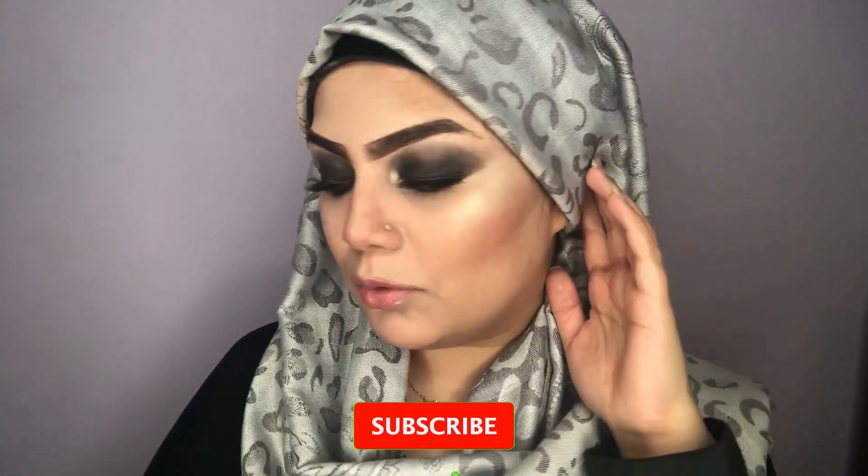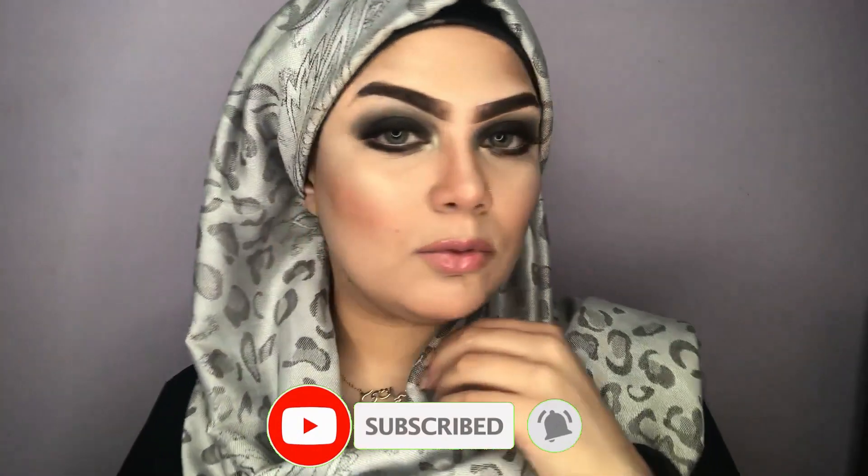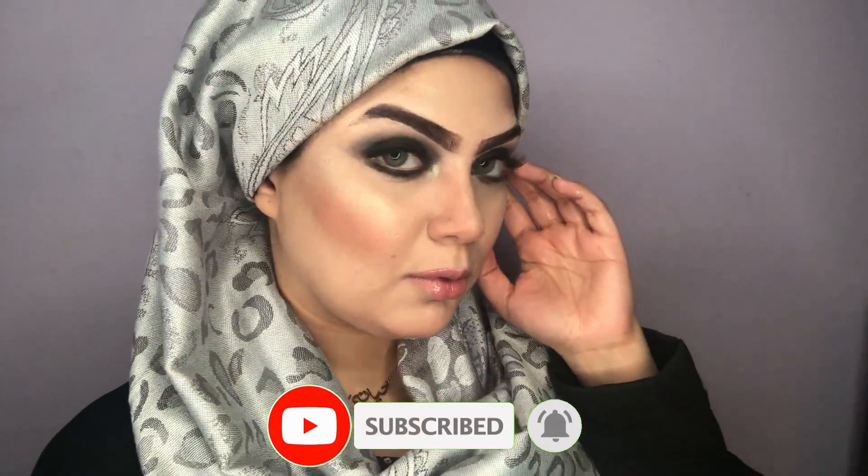Here is the complete look and I hope you guys like it! If you haven't subscribed to my channel, please go ahead and do that, and don't forget to click the bell icon for notifications. Bye!